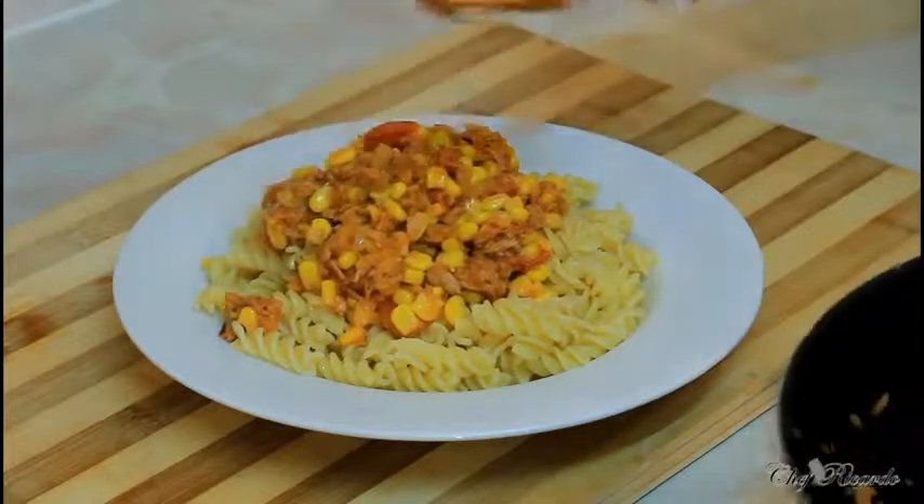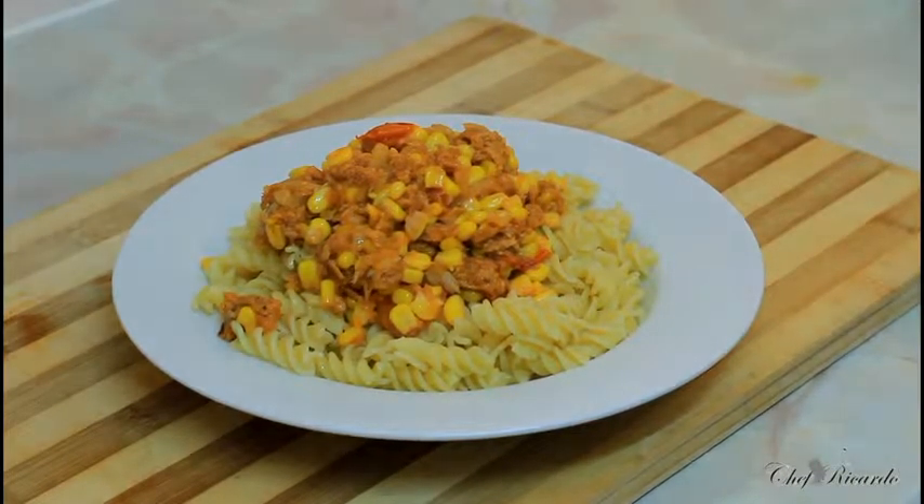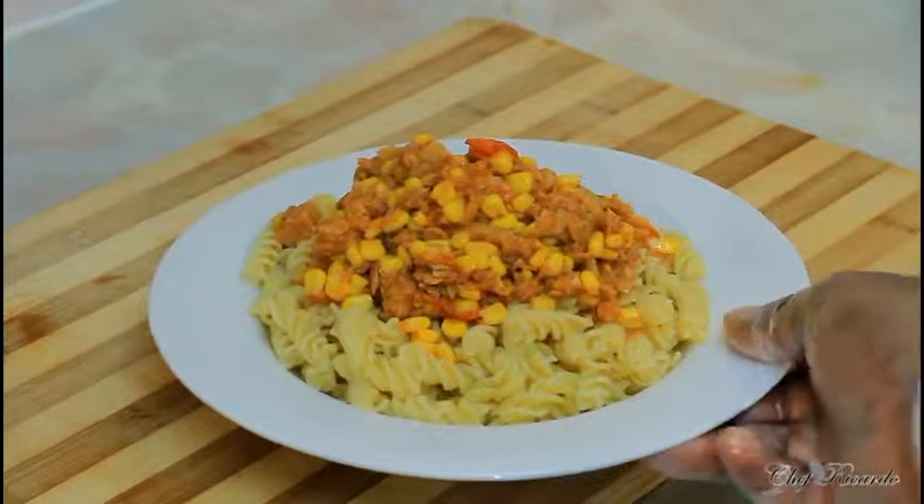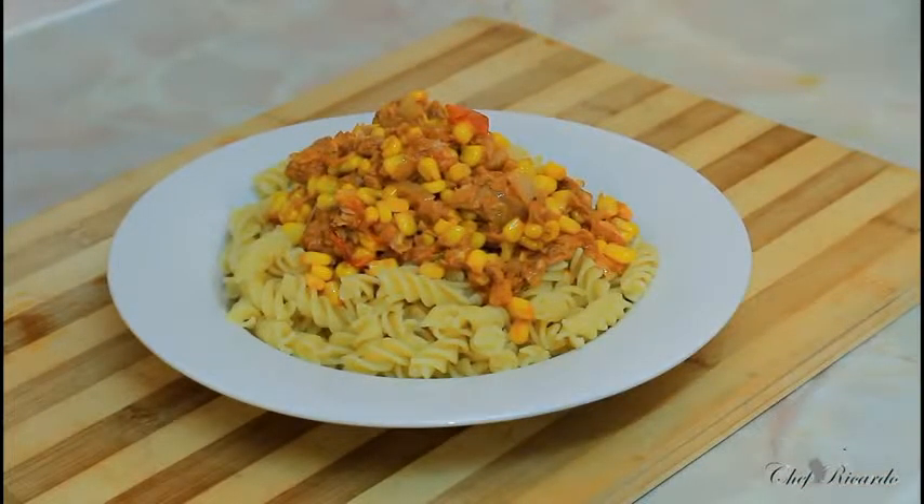Pasta and tuna — this is perfect for when parents come home from work. You can prepare this for the kids very easily and simply, nothing too complicated. Enjoy the recipe, subscribe to the channel and leave your comments. Thank you so much for watching Chef Ricardo cooking program — bye!